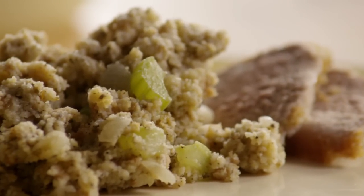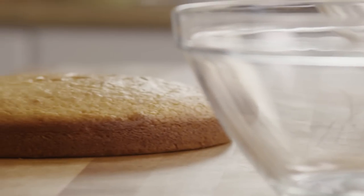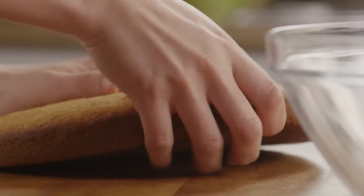The trick to keeping this recipe simple is to start with boxed cornbread mix. Just make the bread according to the package directions, bake and cool. There are plenty of delicious cornbread mixes out there so there's no need to complicate things.